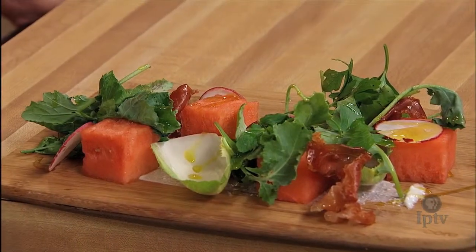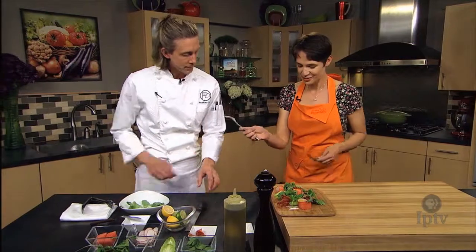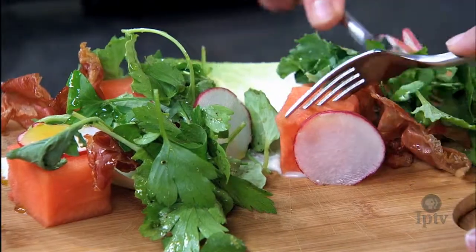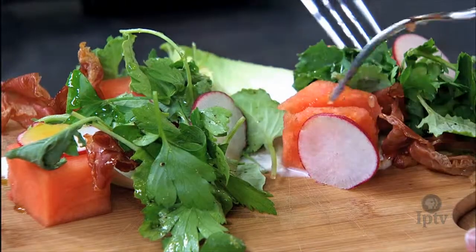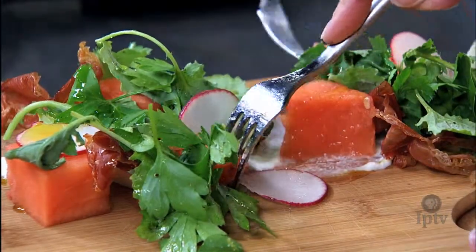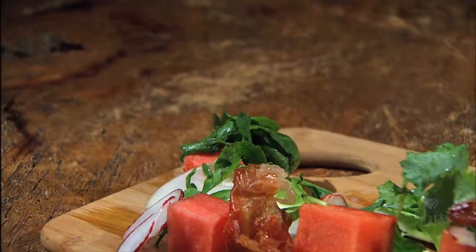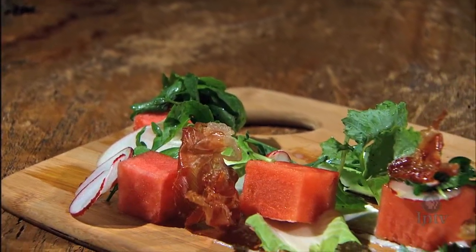We need to try this. I want to make sure I get some of that cheese in there — a little bit of everything. You can kind of use the endive as your spoon as well. Mm, that is delicious. Thank you so much.